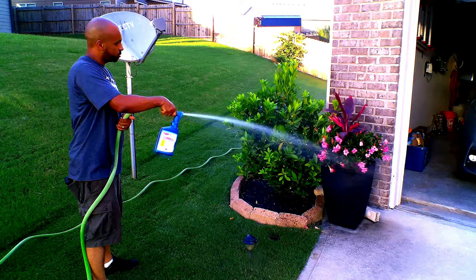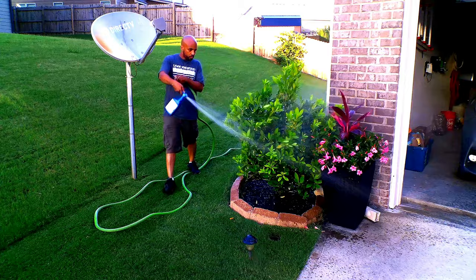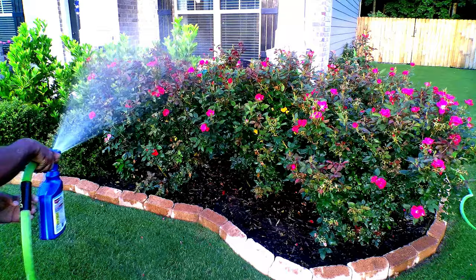You want to spray any type of bushes you have in the area, flowers included. Spray the front, back, sides, and under the bushes — get all sides. Make sure to get even coverage. You can be a little aggressive with this; don't worry, you're not going to hurt anything.